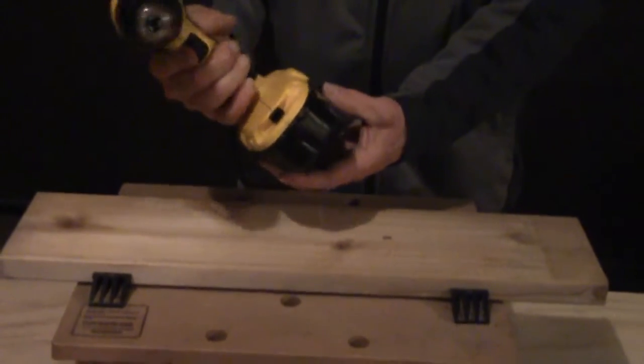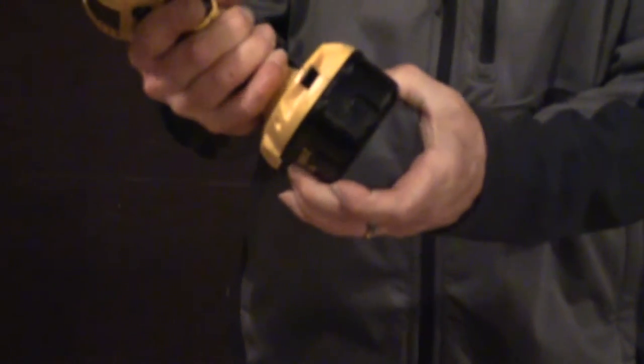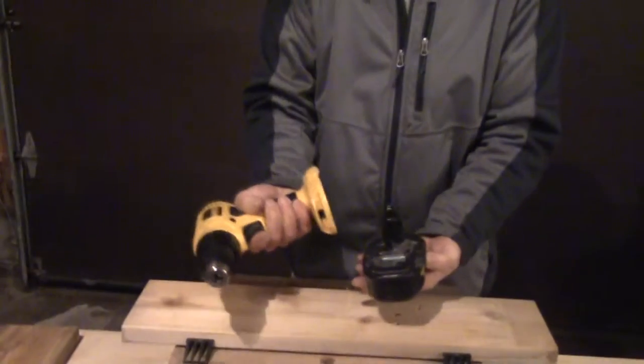To remove the battery, there's a clip on each side you have to press in — click click — and the battery comes out.